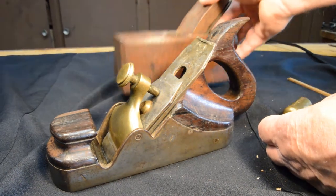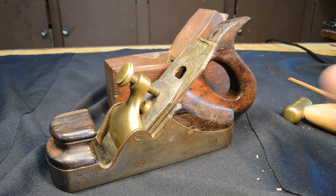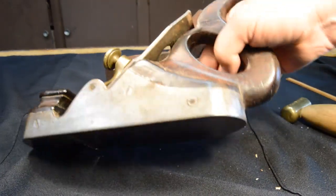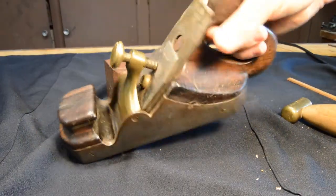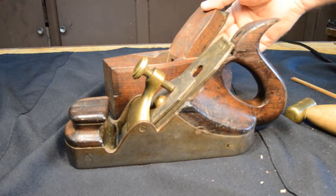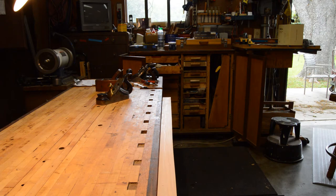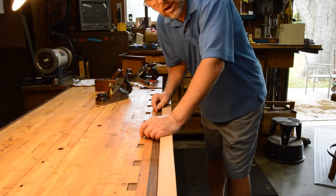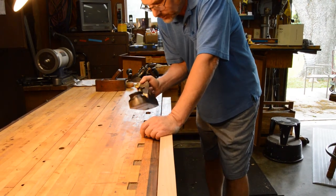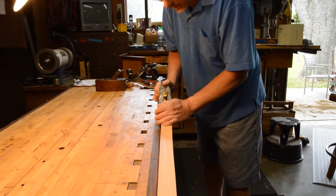In that comparison, frankly, I like the wooden smoother better for depth adjustment. Let's see if this plane will take a shaving. In this test, I have not set this iron ahead of time, so we're going to see just how much it's going to take to get this to take a nice shaving.